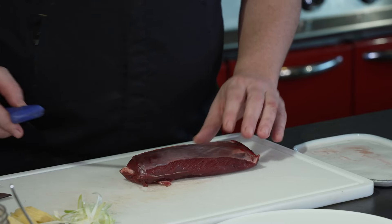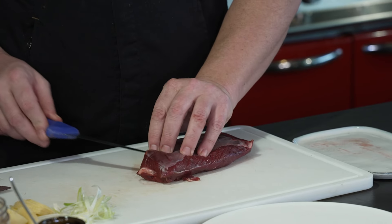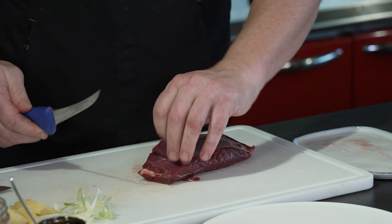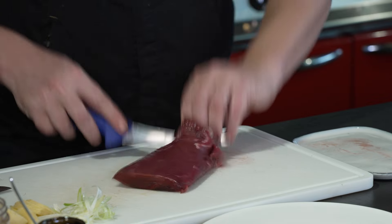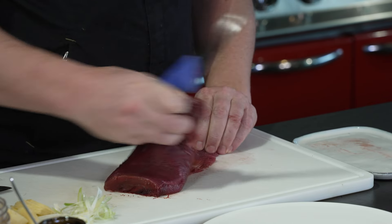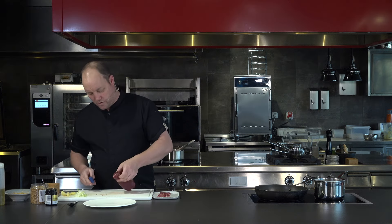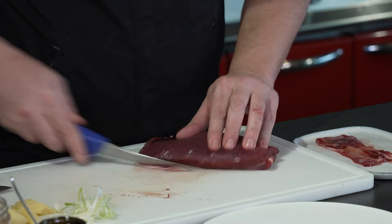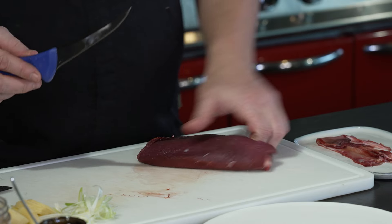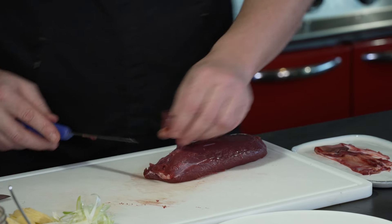It does have a piece of silver skin on the top. We're going to take that off, and then we're going to leave this piece of silver skin in the middle and prove to you that you don't need to take that out. So we'll just trim that off, and then just make sure we get that little bit that I missed. And then just off the bottom here, sometimes there's a bit of silver skin — we'll get that off as well.